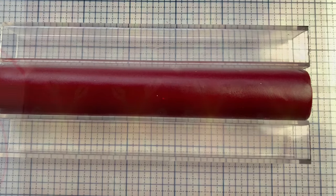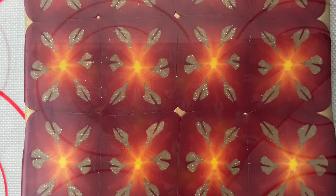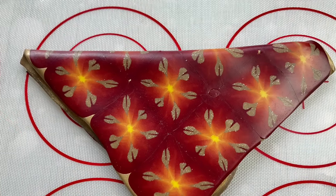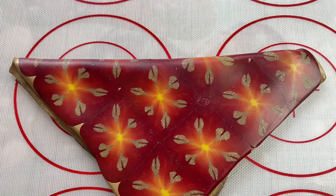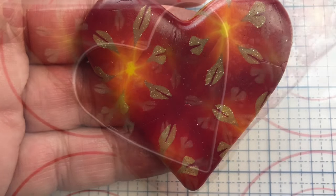I put it in my square pairs, squared it up, and cut it into slices and laid it on a number one sheet of gold. And I folded it into a triangle so it would be pretty on both sides, and cut through plastic.